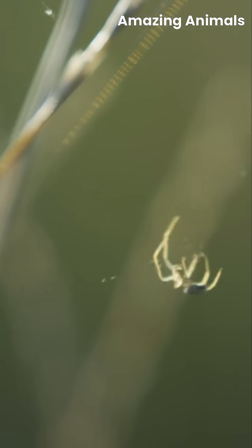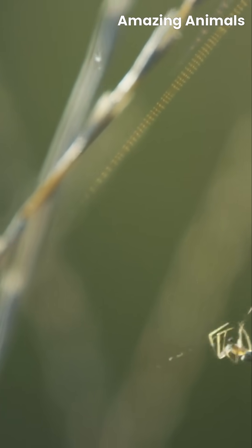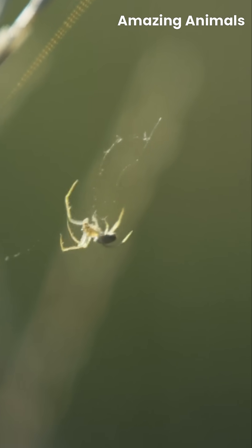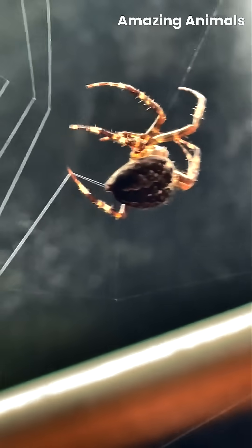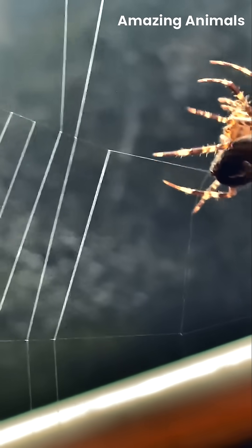First, the spider releases a silk thread into the air, letting the wind carry it until it catches on to a surface. This becomes the anchor, the first step in the masterpiece. Slowly, methodically, it spins radial lines outward like the spokes of a wheel, ensuring stability.